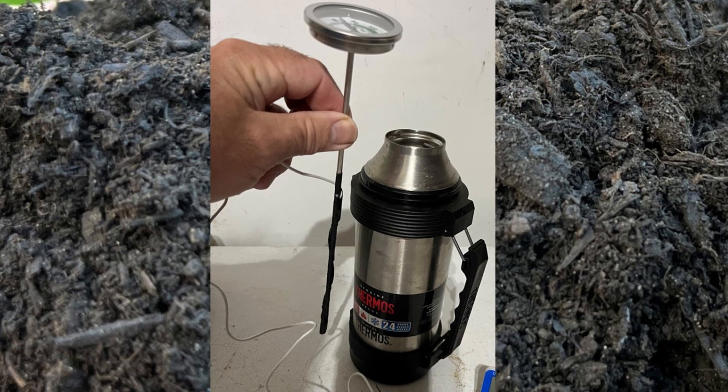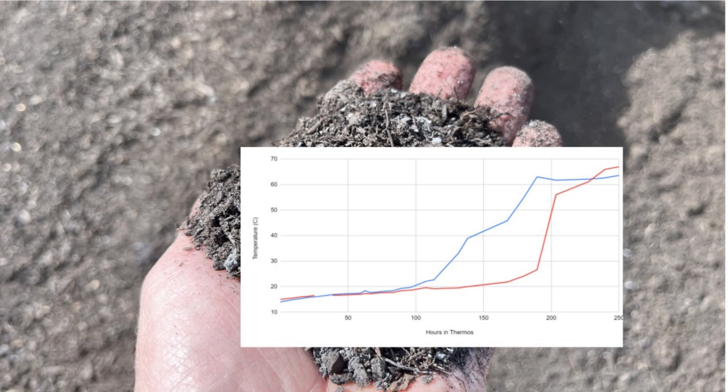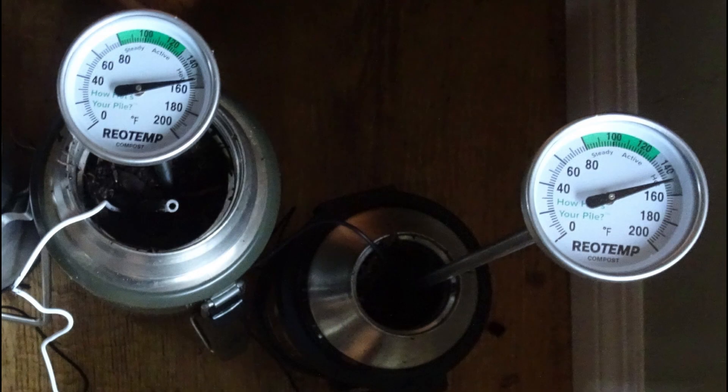Keep the 1-liter thermos in the 18 to 22 degrees Celsius environment for up to 10 days. You normally will have results in 5 days or less, but in some cases where the compost has been really dry or it's been a fast and hot composting process, the microbes may need longer to adjust. If the temperature of the compost increases more than 5 degrees Celsius above ambient, it's not mature.